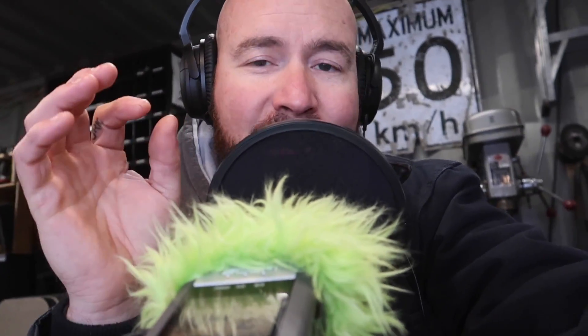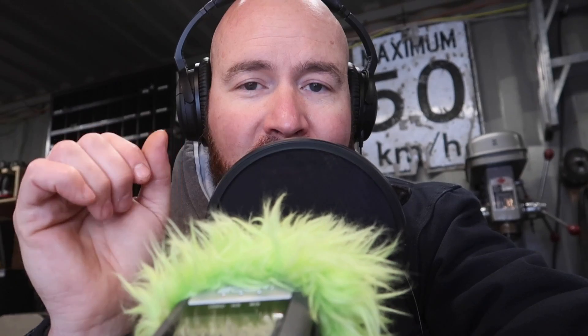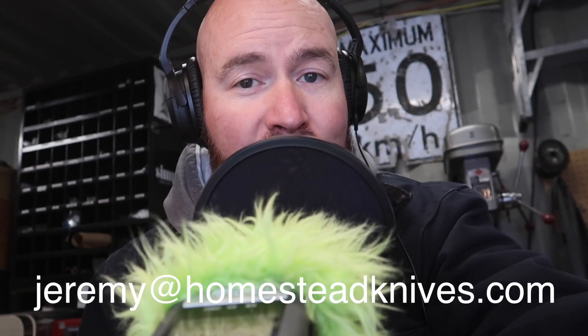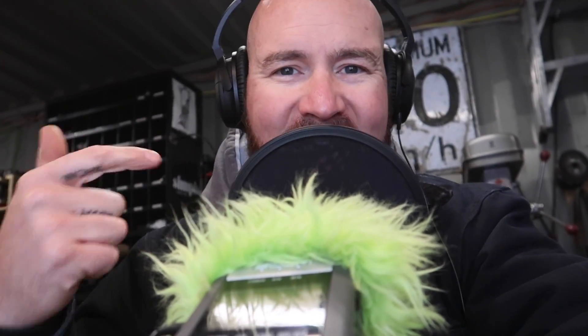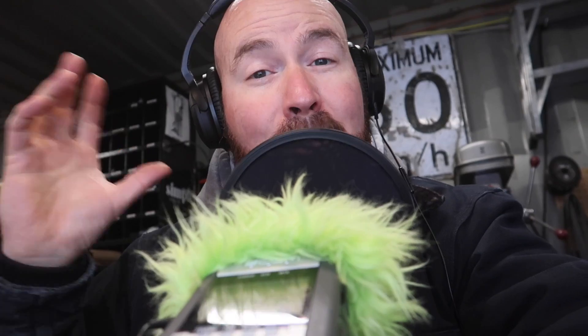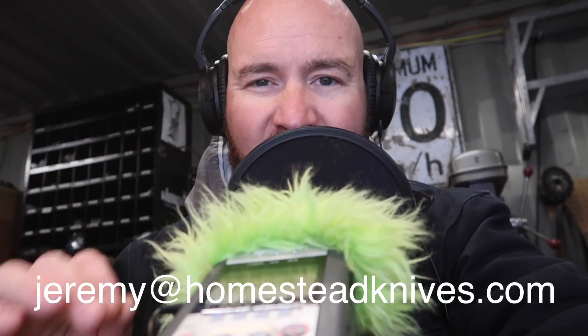That is going to wrap up this edition of Viewer's Knives. Thank you so much to everybody who sent pictures in. If you'd like to have your knife featured on this channel, just email me at Jeremy at HomesteadKnives.com and I will get it featured. Please note I do need it emailed to that address — a lot of you are sending pictures on Instagram, and I appreciate it, but if you'd like it featured in these segments I need it emailed so I can organize it chronologically. I just have no way of organizing Facebook and Instagram messages like that.